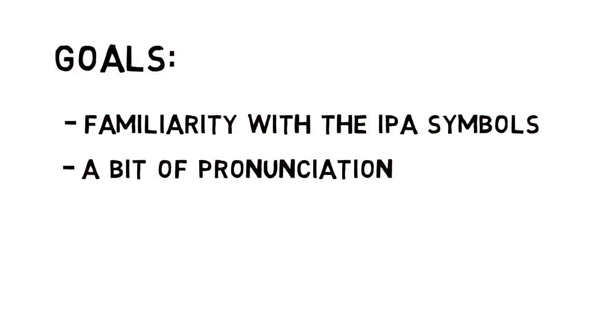Now, keep in mind throughout this process: the better you learn to hear these sounds, the better you'll be able to keep track of which one is which, and the better you'll produce them.